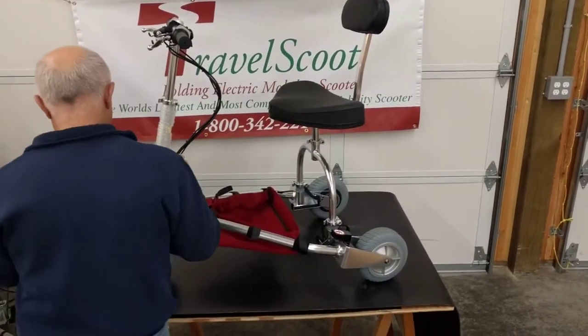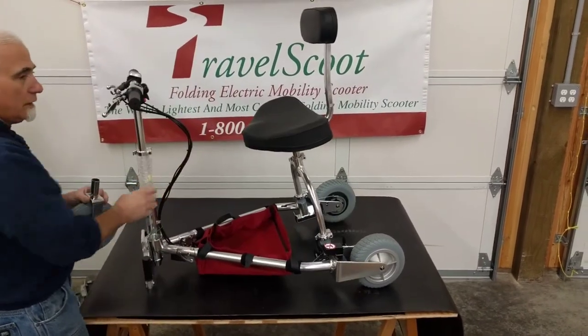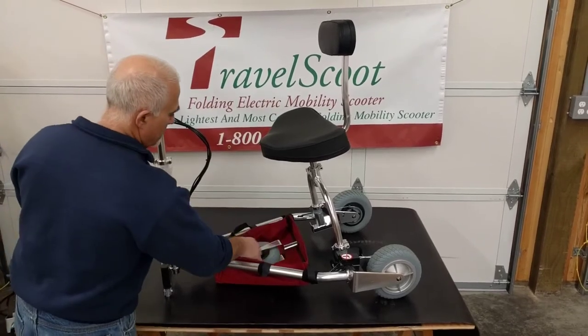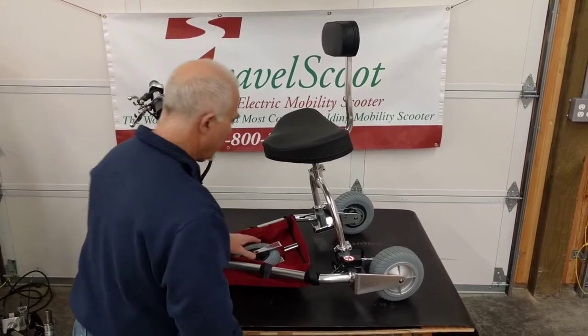One thing you need to remember is that the front wheel does come off. We get scooters shipped to us all the time with the front wheel still installed. You can save yourself some time and money by removing that and making it more compact. Place it in the caddy.